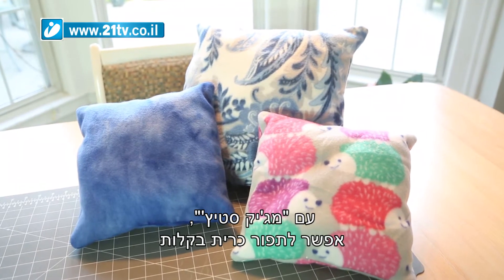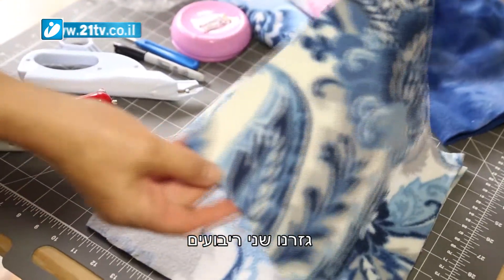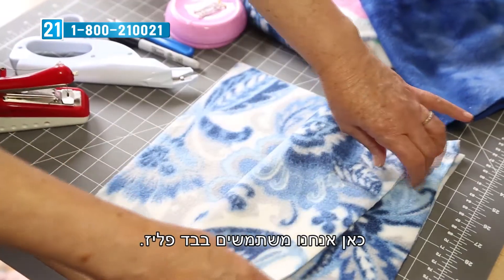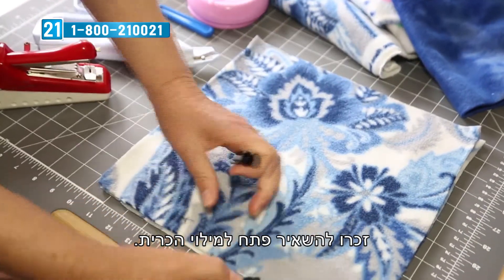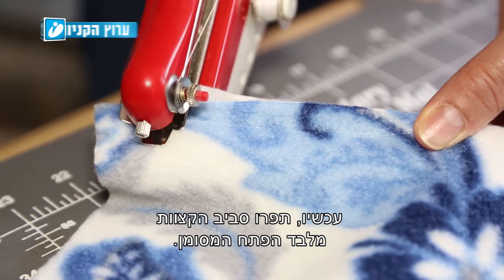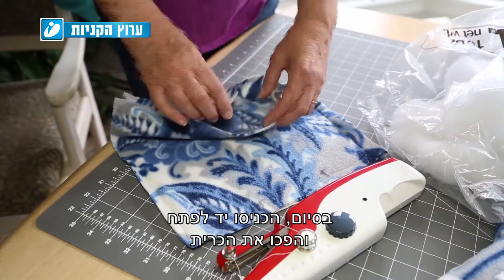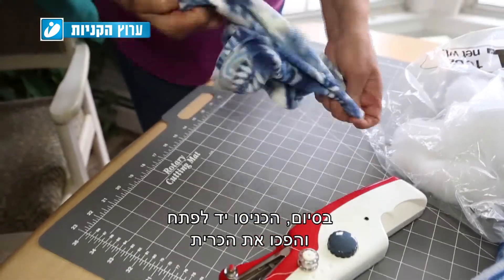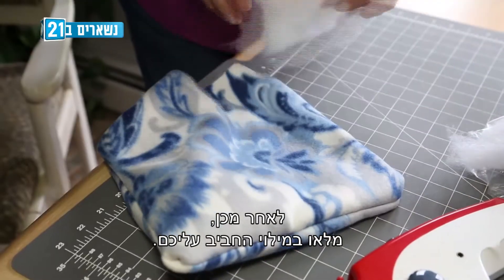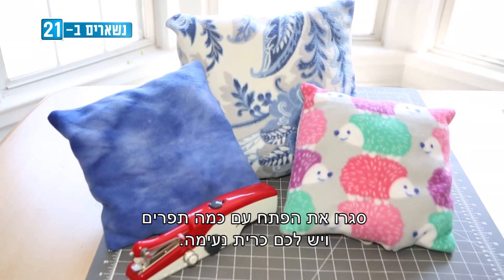With Magic Stitch, you can easily make a pillow which makes a great gift. Cut two squares and place them with the good sides together — here we're using fleece fabric. Remember to leave an opening unsewn for turning and stuffing the pillow. Sew all the way around the edges except for the marked opening. When finished, reach in the opening and turn the pillow right side out to expose the good edge. Then fill with your favorite stuffing. Close the opening with a few stitches and you have a cozy pillow.